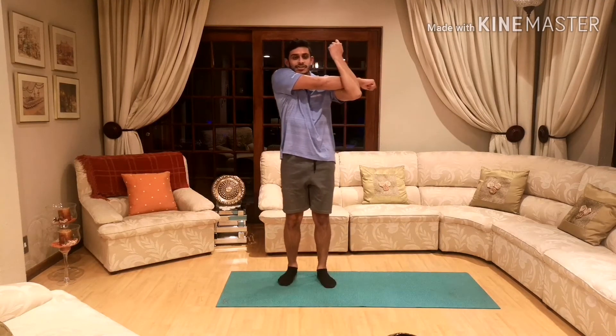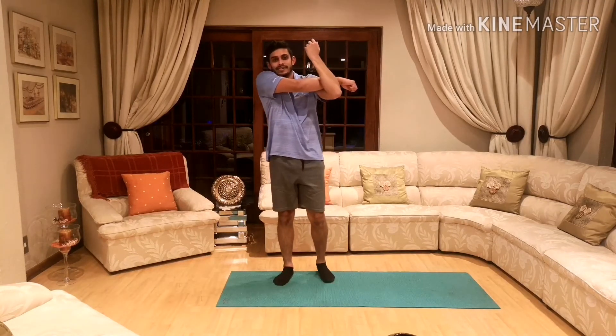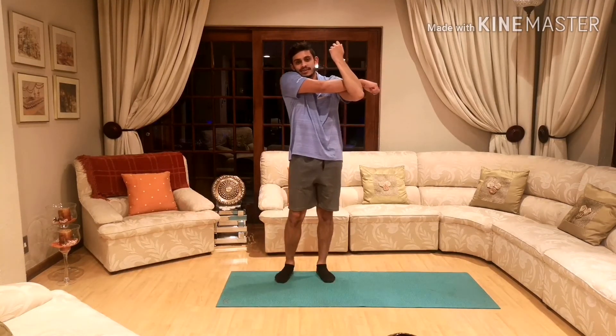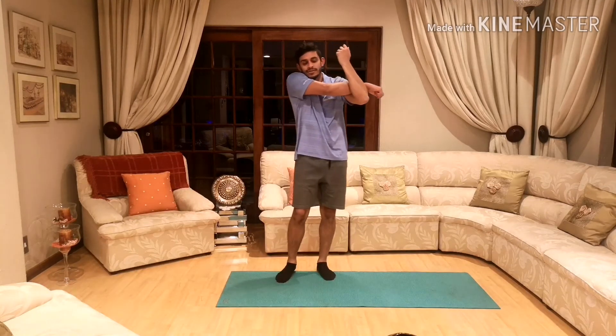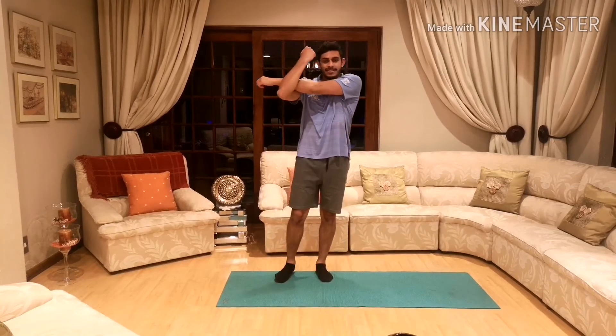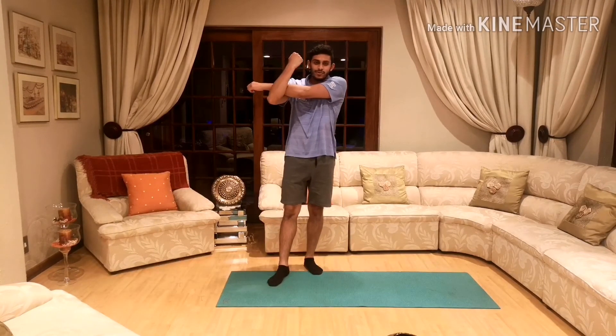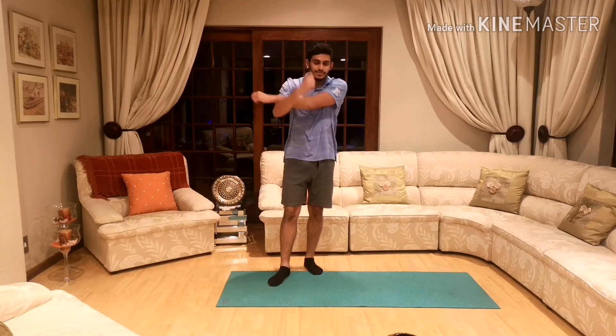One arm across the other like that and gently pull your arm towards you. 10, 9, 8, 7, 6, 5, 4, 3, 2, 1. And other side: 10, 9, 8, 7, 6, 5, 4, 3, 2, 1.